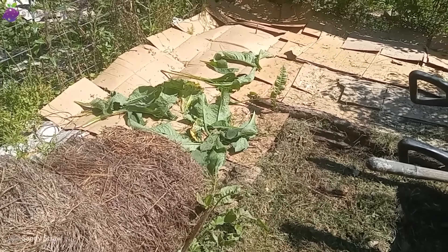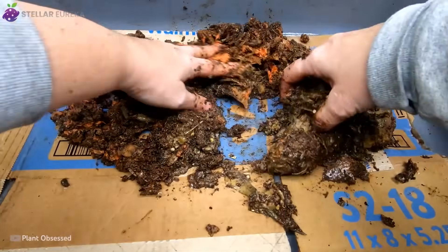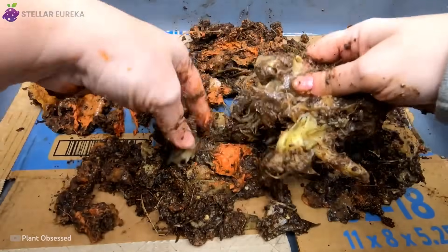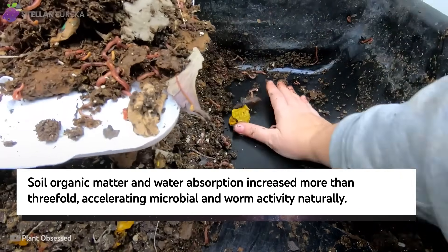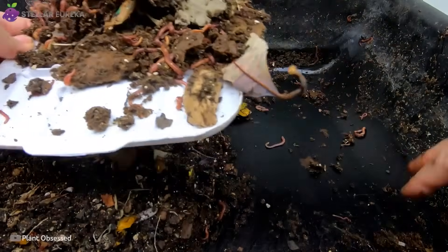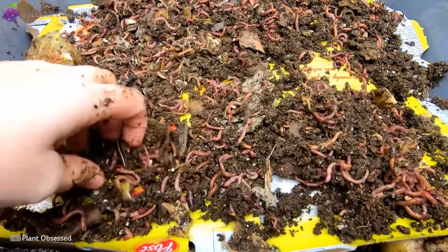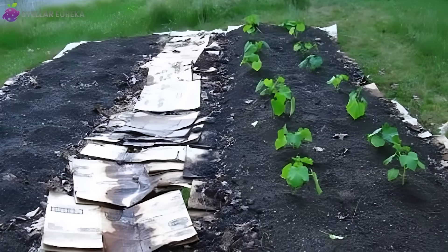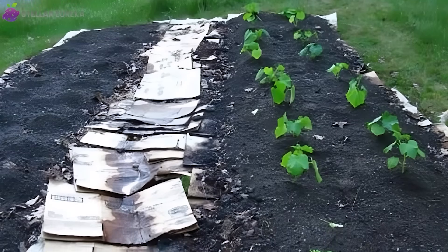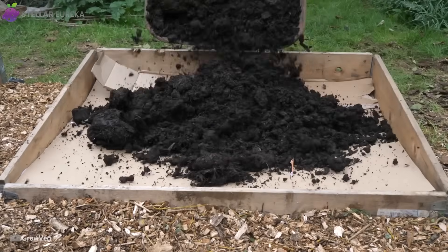Organic matter in the cardboard beds jumped from 2% to 3.2%, nearly double the gain of the control beds. Water infiltration rates more than tripled. Earthworm counts soared from 3 per shovel at the start of the season to 18 by the end. One volunteer described finding a dozen worms in a single handful of soil, something she'd never seen in two decades of gardening. The lead researcher called it the most dramatic improvement in soil health she'd ever recorded. What cardboard seemed to offer wasn't just compost — it was life, amplified.